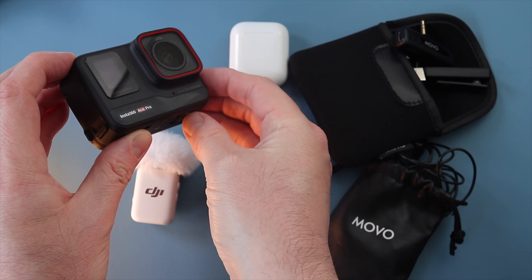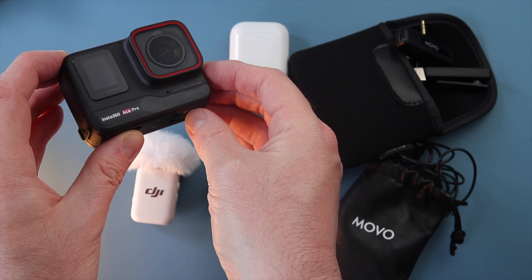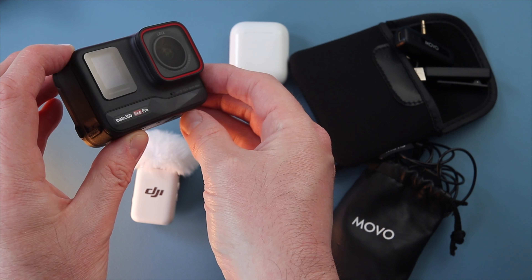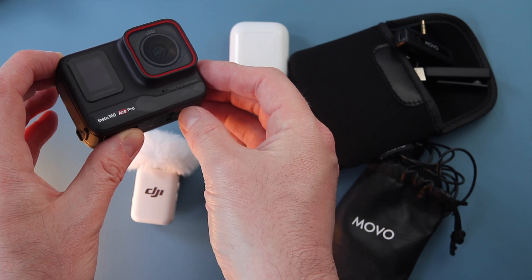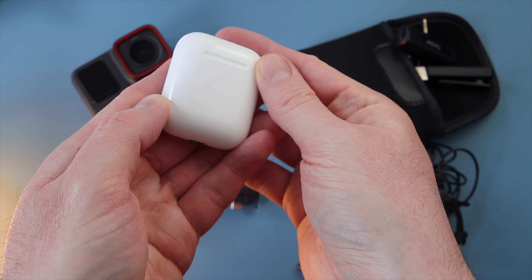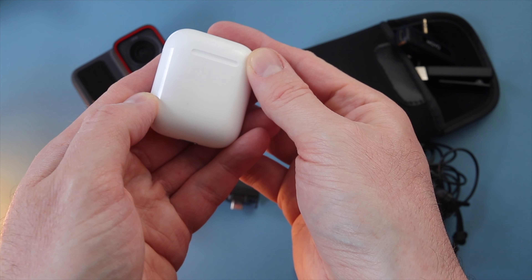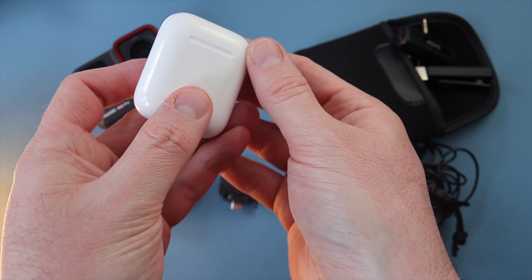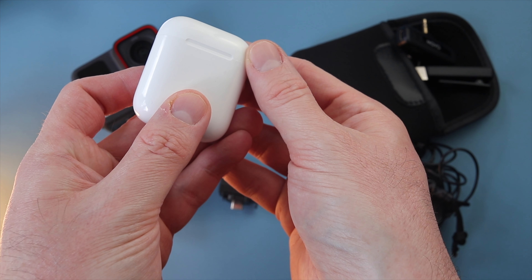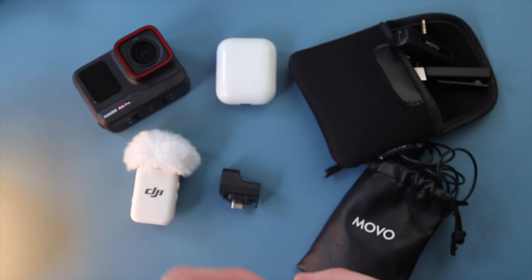Let's talk conclusions. Using the internal microphones on the Ace Pro was okay, and it's better to use stereo focus than wind reduction where possible, though you may need wind reduction in windy conditions. AirPods give less background noise but sound incredibly tinny, so I'd only use them in a pinch in a really noisy place — I'm not sure the background noise reduction is worth the loss in quality.